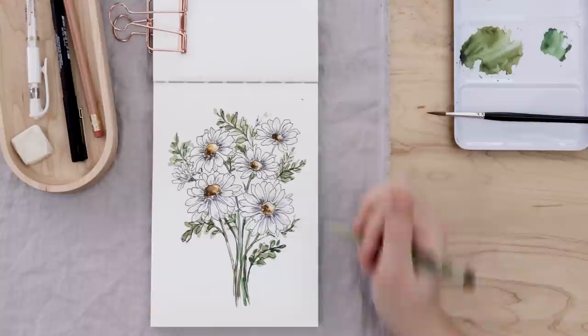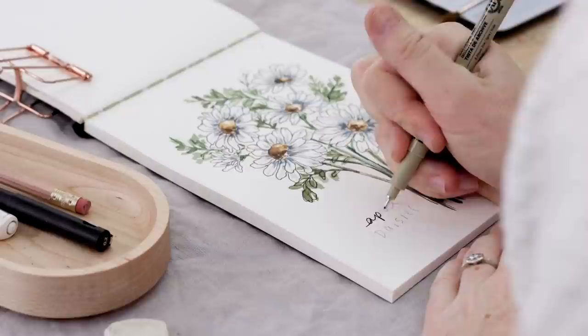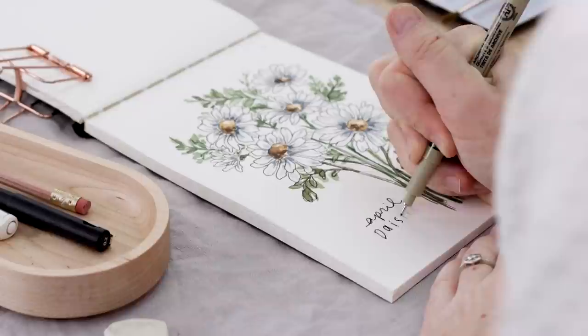Friends, I hope you enjoyed illustrating daisies with me. If you are new to watercolor this really is such a great way to build your confidence with those paints. I decided to finish my little sketchbook piece with a title — this is the April birth flower after all, and I think that just finishes it off in a really nice way. Head to Patreon for the coloring page and I will see you soon with a new tutorial. Don't forget to subscribe!